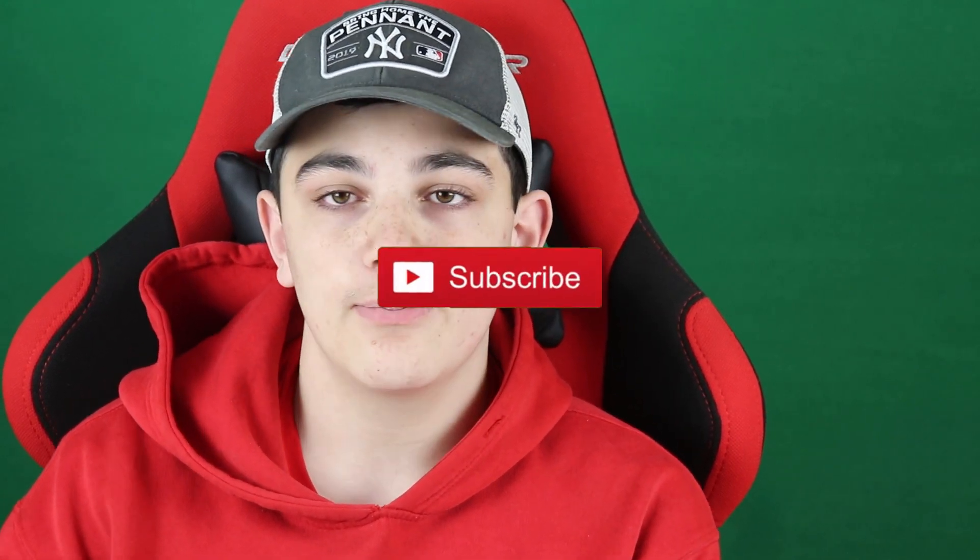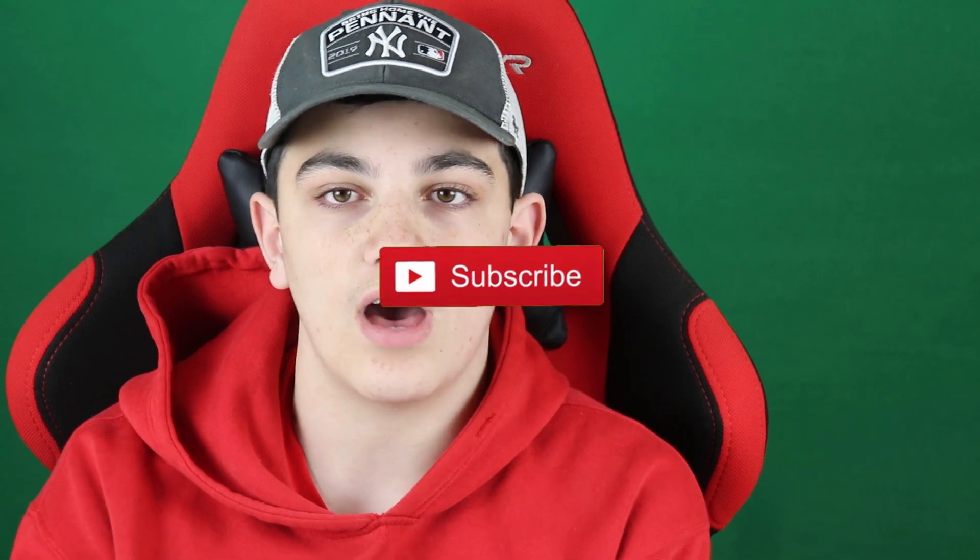Yo, what's up guys? It's Nick from Big Ends Gaming. If you look behind me, I have a green screen — it's pretty nice. Today is just going to be a video. First of all, Merry Christmas everyone. This video is going to be going live on Christmas, so I hope you guys are enjoying your Christmas. I just wanted to make this video to show you guys all the stuff I got for Christmas for my setup.